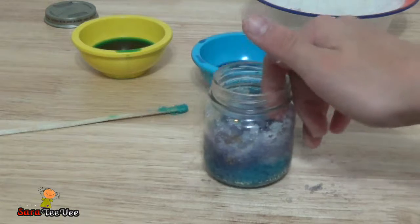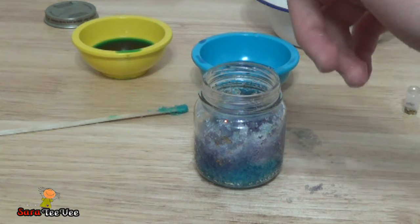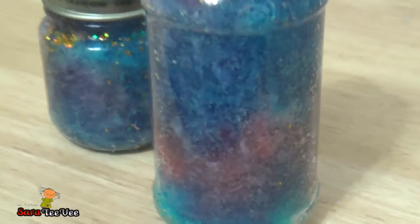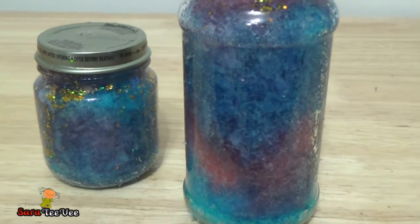Okay, sorry you guys didn't see anything. We'll be back after we put the blue — I mean, the red and the light blue. Bye-bye! Here is the final product. I ended up making two. This thing looks just amazing.